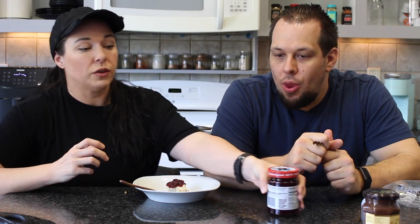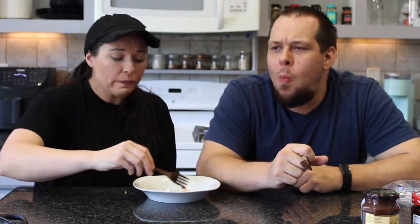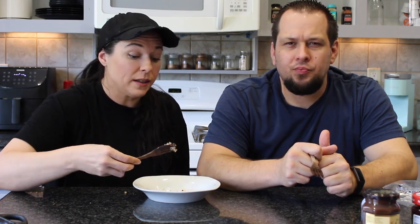Vegan food sometimes gets a bad rap — people think it always has to be super clean or that you only eat like a rabbit. But that's not it. Chelsea has the same philosophy: eat really good healthy food AND really good indulgent food. There's a balance. Time to check on the stuffed peppers.